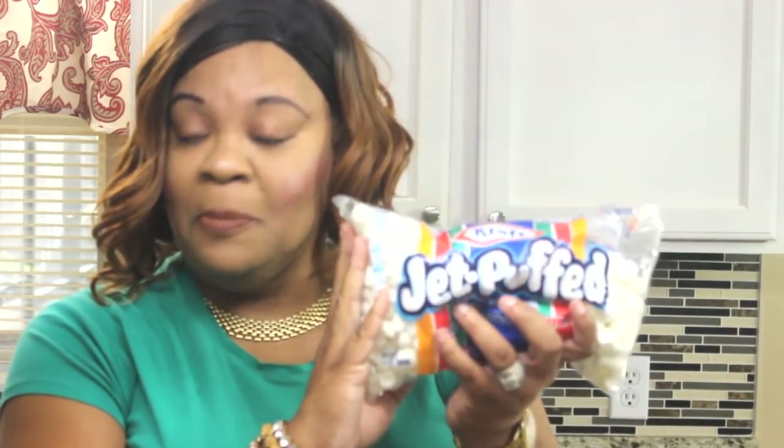The ingredients you will need are some Cool Whip of any kind to your liking — I picked up the extra creamy. You will need some pistachio Jell-O pudding, which is delicious. You will also need some crushed pineapple. You will need some pecans — I say 'pecans,' I'm from the South, y'all — and you will need some marshmallows.